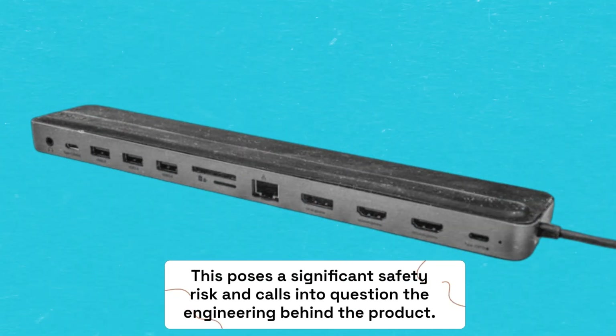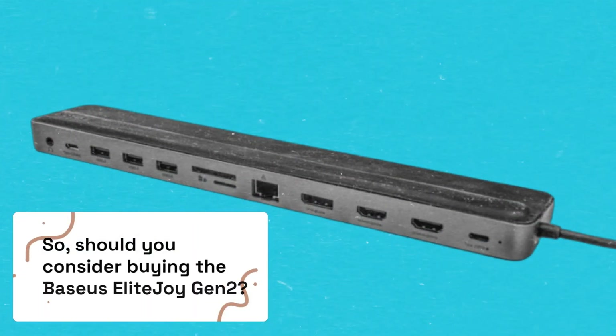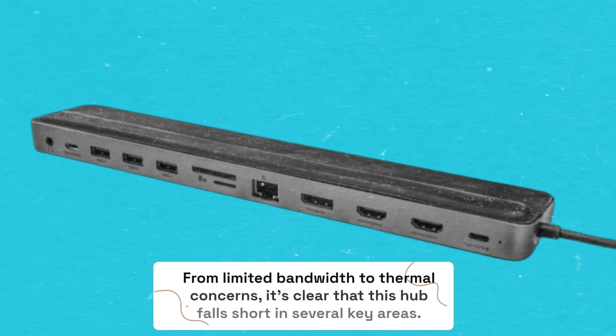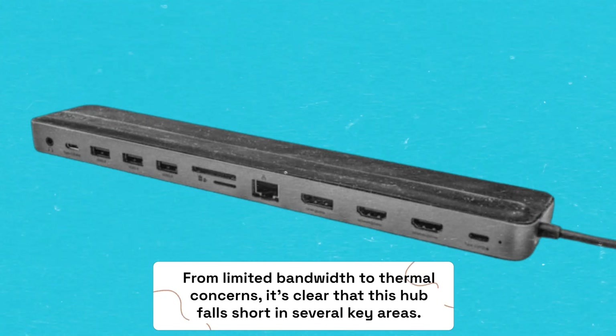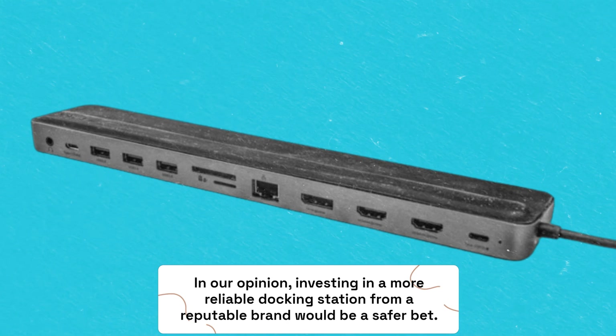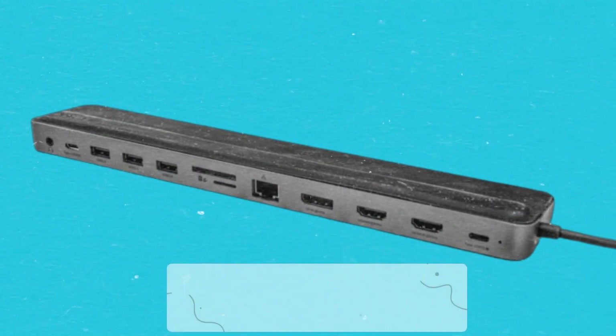So should you consider buying the Baseus Elite Joy Gen 2? From limited bandwidth to thermal concerns, it's clear that this hub falls short in several key areas. In our opinion, investing in a more reliable docking station from a reputable brand would be a safer bet.